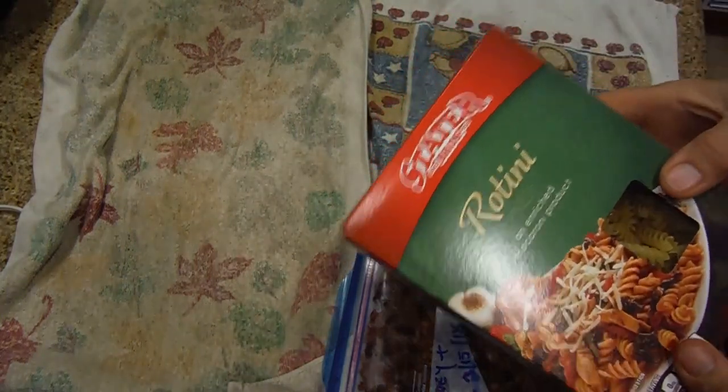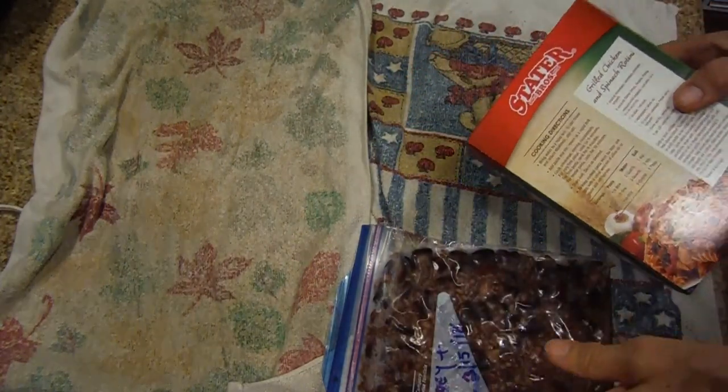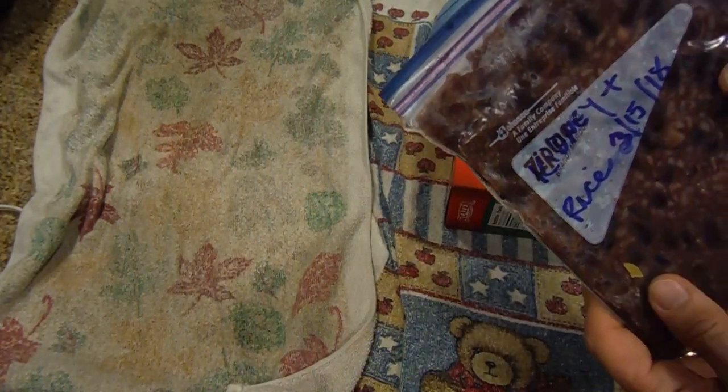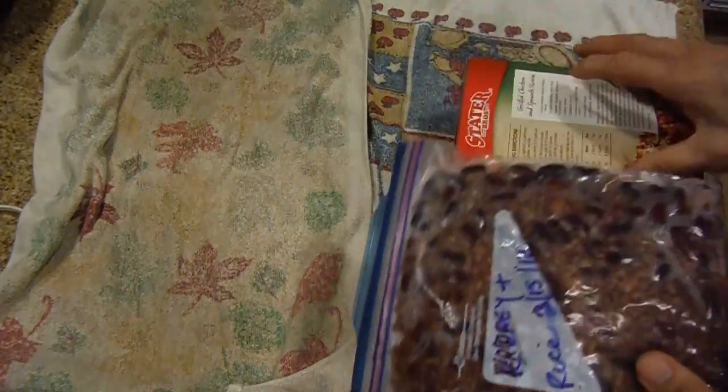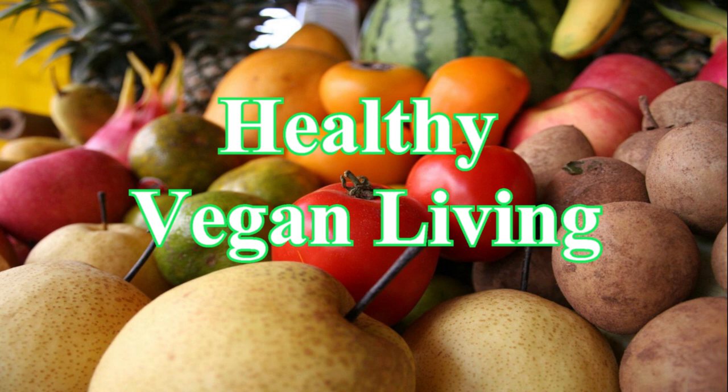So like all meals, this has to be cooked first. But for tonight's dinner, the idea is to get this rice and these red kidney beans and long grain basmati rice. We're going to put it together and make a meal out of it tonight. Welcome to healthy vegan living.